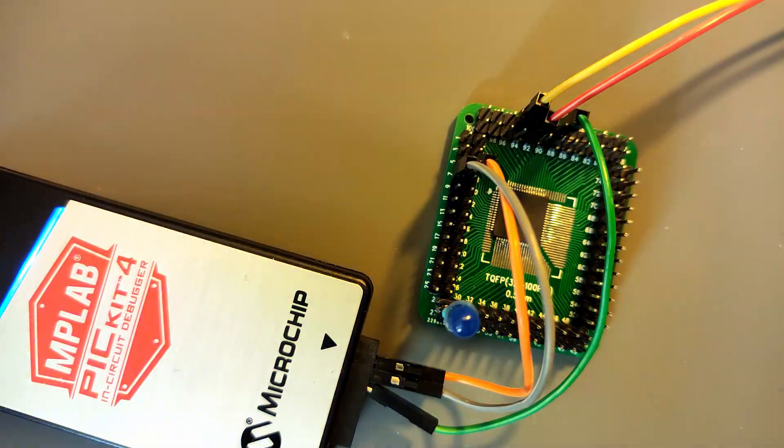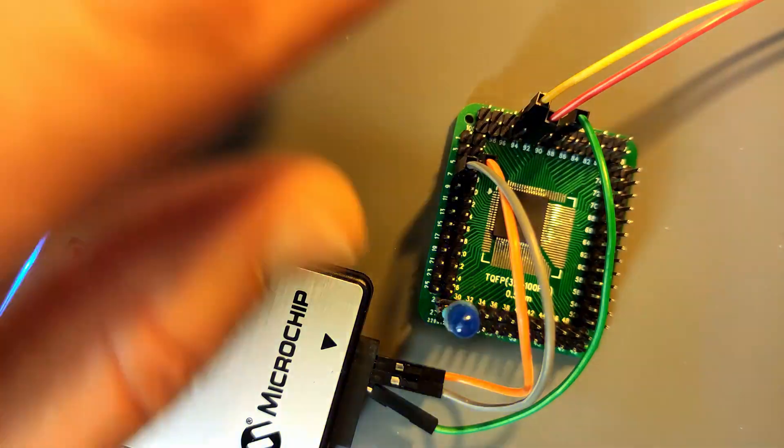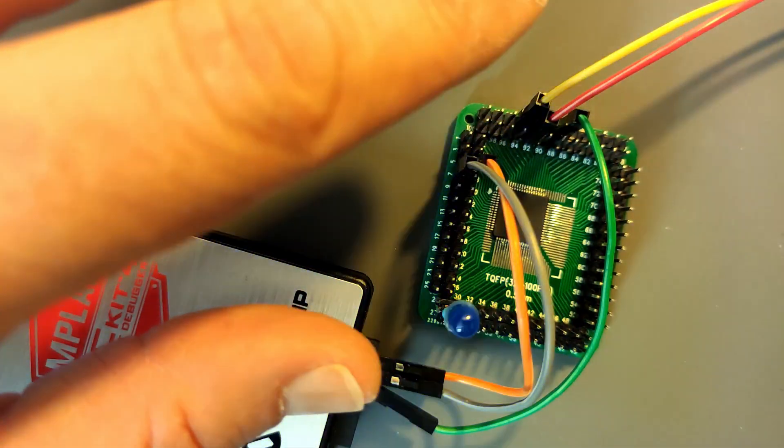Thank you so much for watching. I hope you enjoyed this. I'm really looking forward to experimenting more with the AVR128DA, and that's something I'm definitely going to do. I hope to see you next time — bye bye!